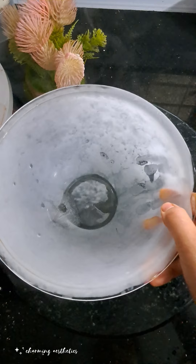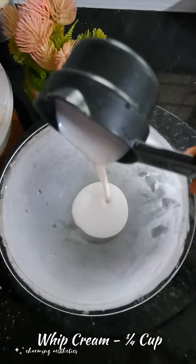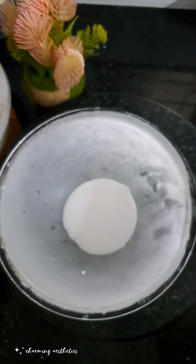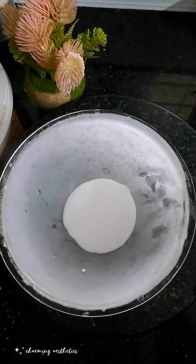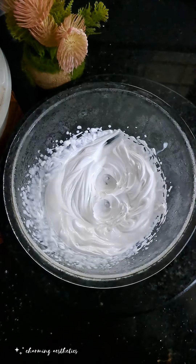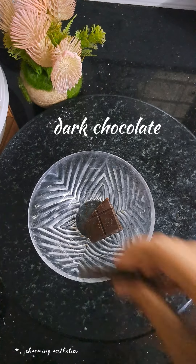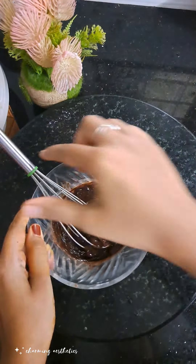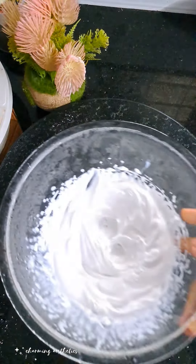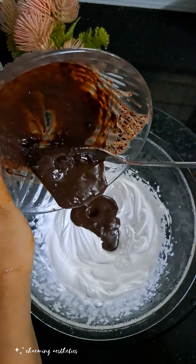Add whipping cream to a bowl and put it in the fridge for a few minutes. The chocolate should be hot and will become soft. Melt dark chocolate in a bowl, then mix the dark chocolate with whipping cream.